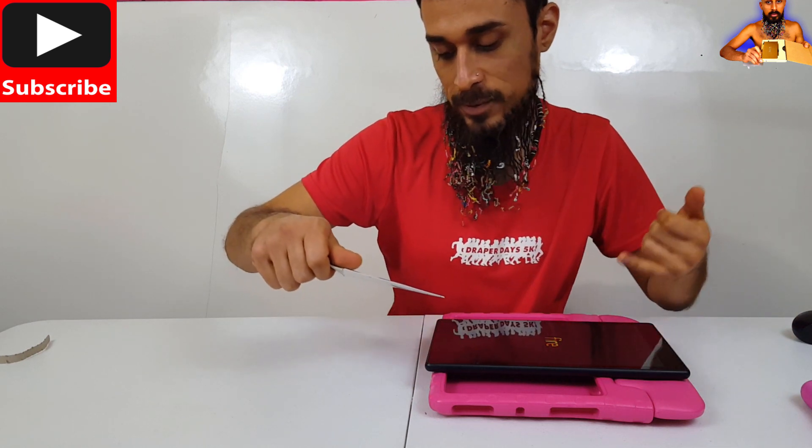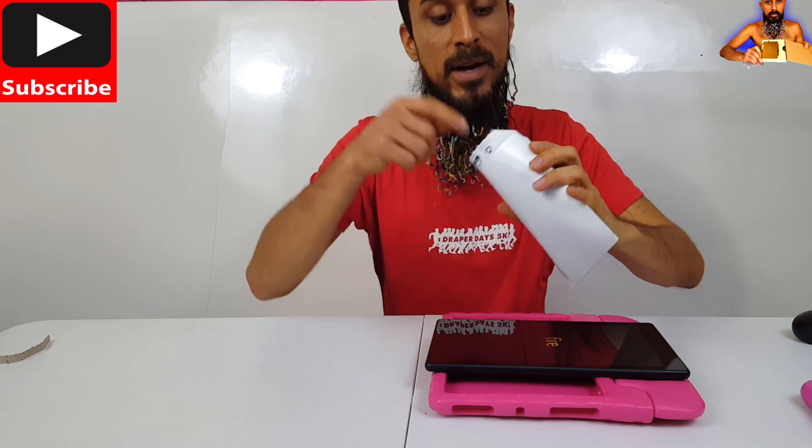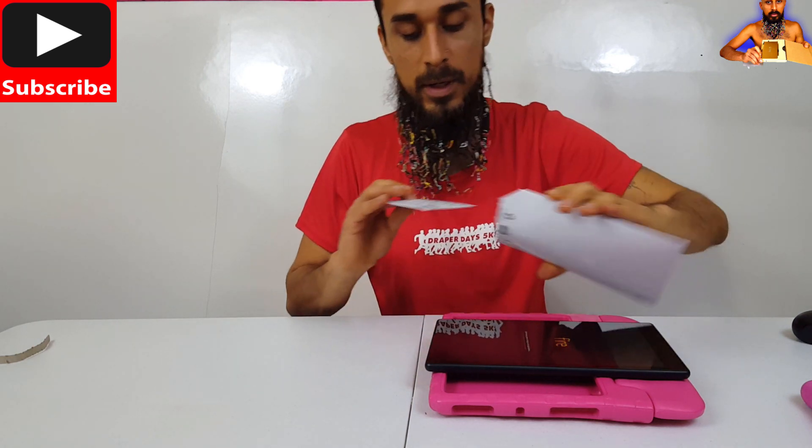For mobile phones, cameras, tablets, laptops, USB flash drives, music players, gaming. So for Amazon devices, this right here is what you want to get.